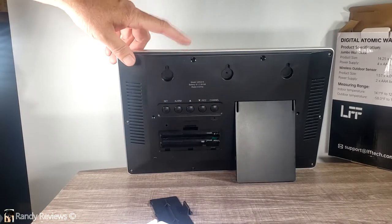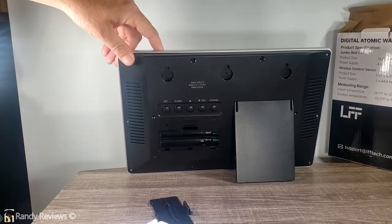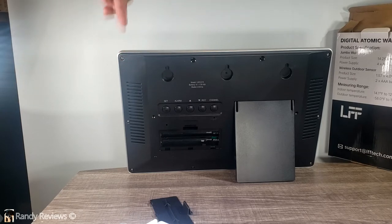According to the owner's manual, when you put batteries in the clock, you have three minutes to put the batteries in the outdoor sensor. Once the batteries are in, the devices will sync up to each other. It also says you should keep them close together for about 15 minutes for the strongest signal, and it recommends they stay about five to ten feet away from each other.